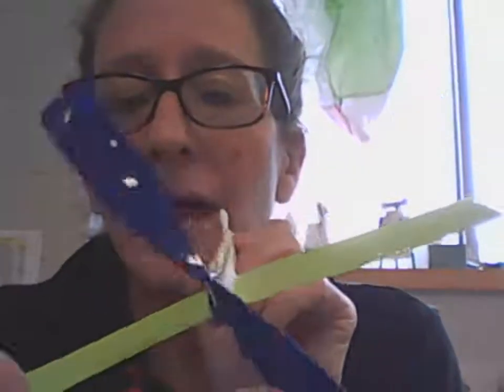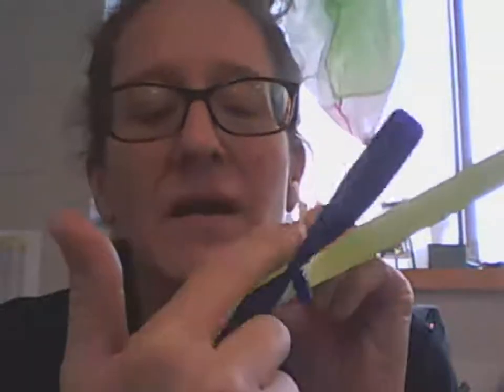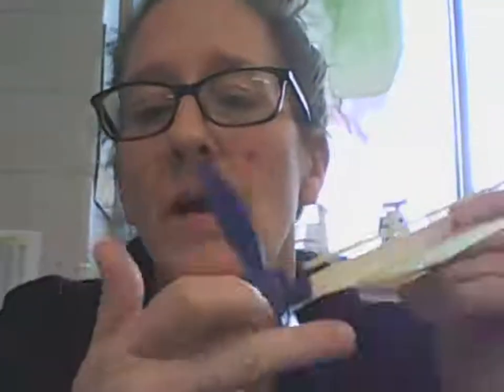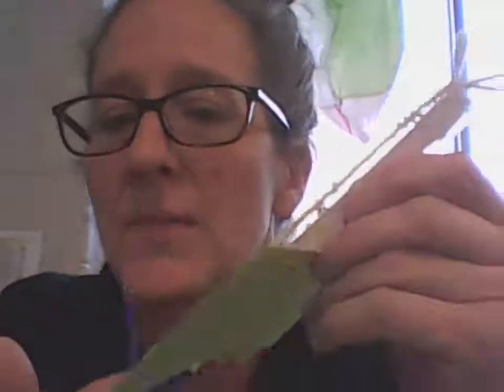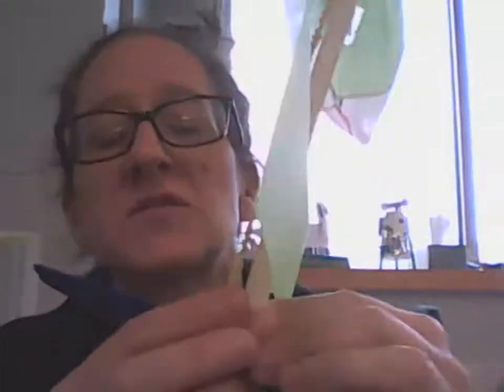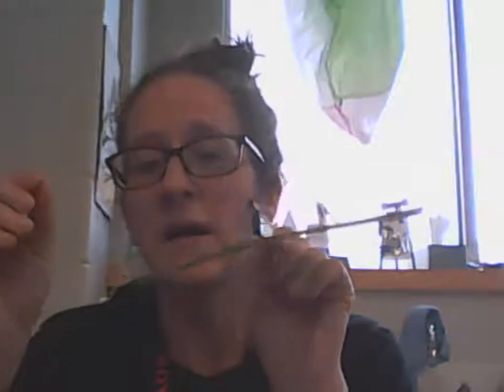Now when it's time to wind it up, hold the plane so it's flying toward you and wind it in a clockwise direction — 150 times. That is a lot, and you'll see the rubber band gets all twisted up on itself — that's fine. This takes a good minute or two of steady winding. Once wound, the rubber band will be very lumpy and twisted. Find yourself an open space, aim it straight ahead, let go of the propeller first so it can pick up a little speed and really push on the air, and then gently toss it.